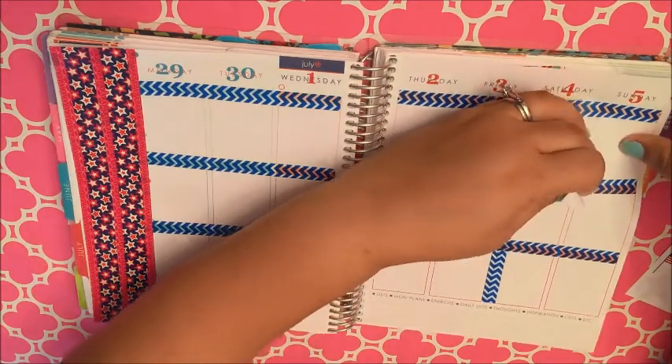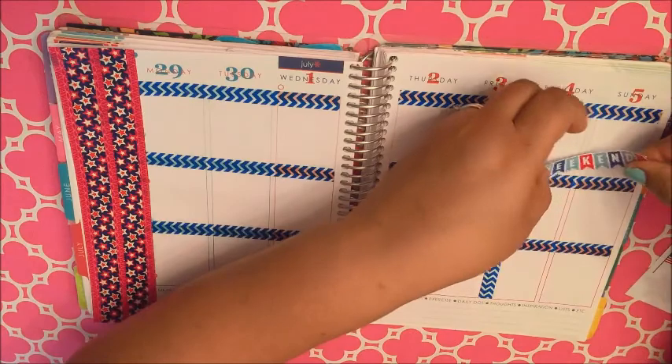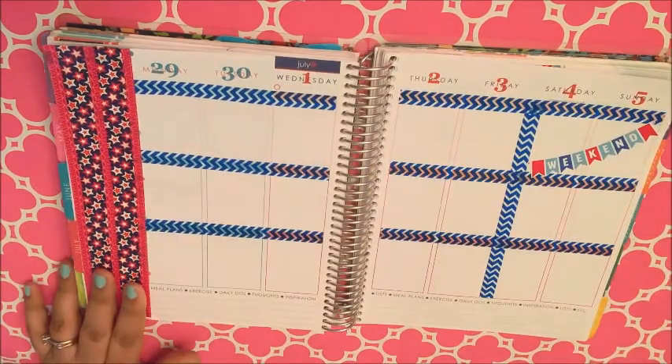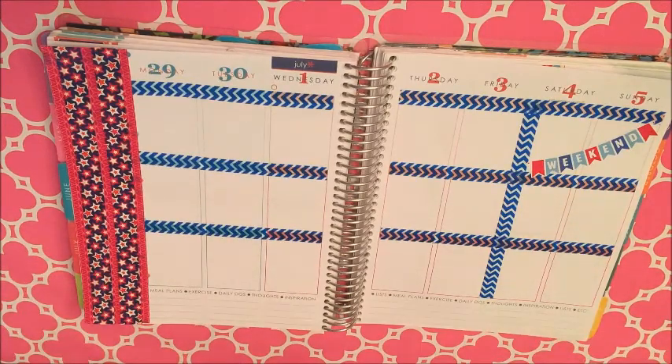This weekend banner flag is from Scribble Prince Co, and I want to get it just right because I'm putting it at an angle — there we go.